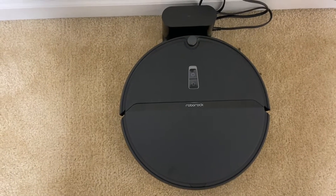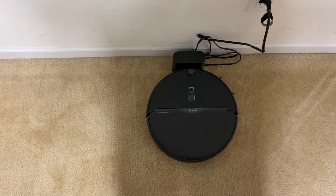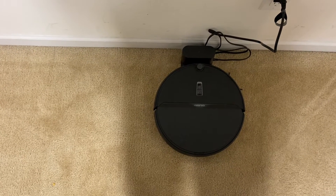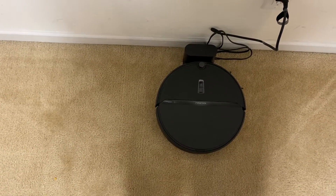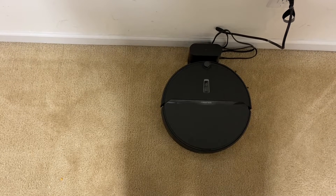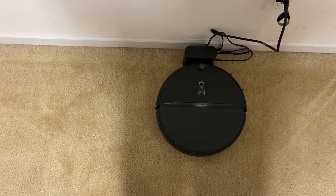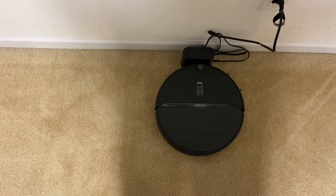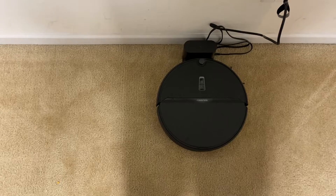Hey, what is going on everybody? Today we are putting the Roborock E4 through my stress test. This is only my second Roborock ever owned and as most of you know I love my Roborock S5 — it's an awesome vacuum. This is one of their cheaper ones; I think I paid around $188 around Prime Day on Amazon and it retails around $279 or so. We're going to put this thing through the test on max suction and see how it does after one run, then run it a second time if need be.